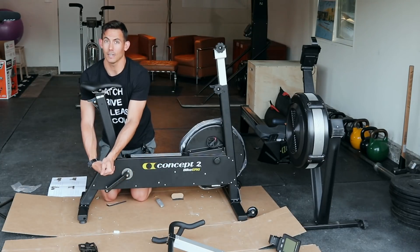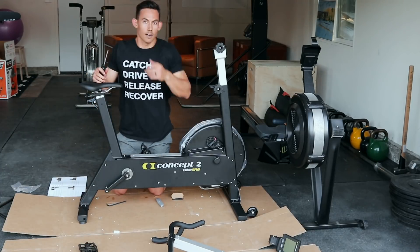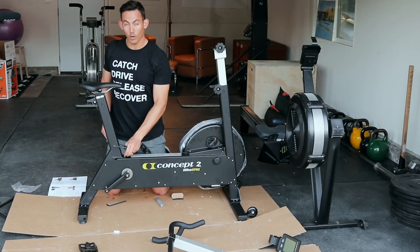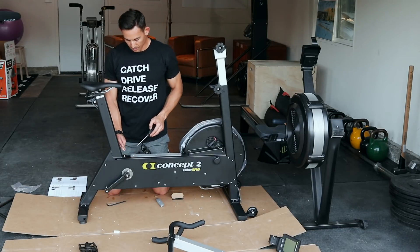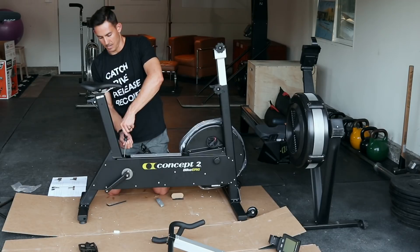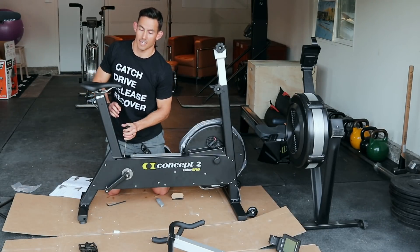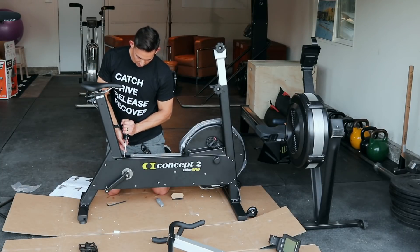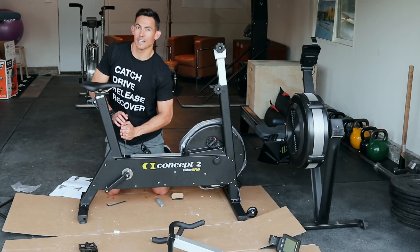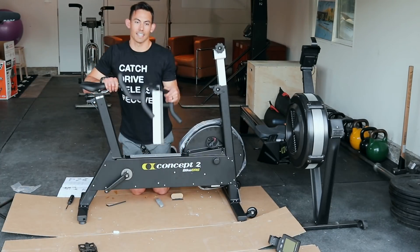I'm working up a pretty good sweat right now. Coming along — these are the last of my sixteen bolts, and I'm on my last two. The nice part is most of this is pretty self-explanatory and doesn't require much of a degree to figure out.